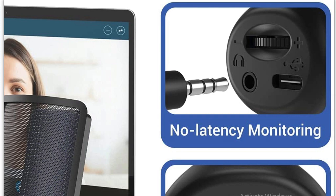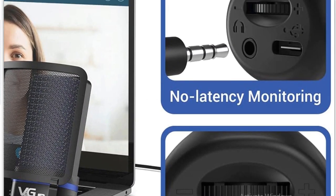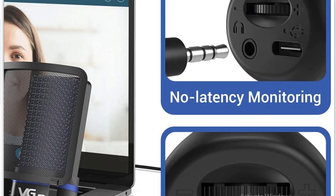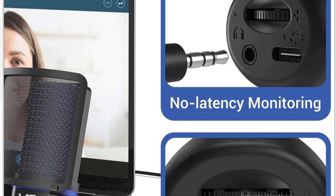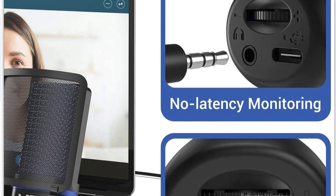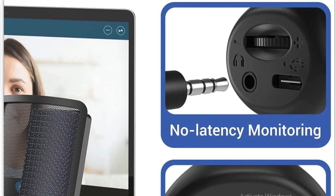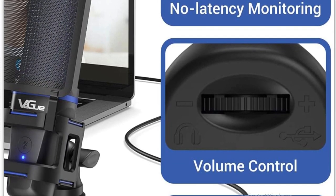These are the only knobs you need. My other microphone has a lot of other controls I haven't touched in two years. The only controls that matter here are the volume knob and the mute button. This has a USB-C input that branches off to regular USB. No-latency monitoring is very important for anyone who records — zero millisecond latency.